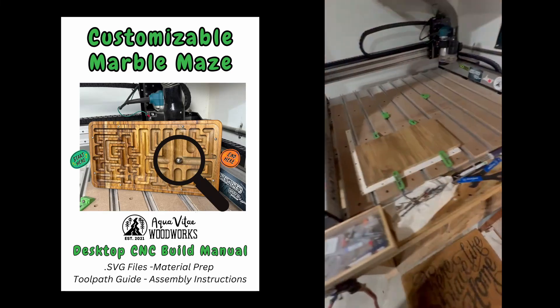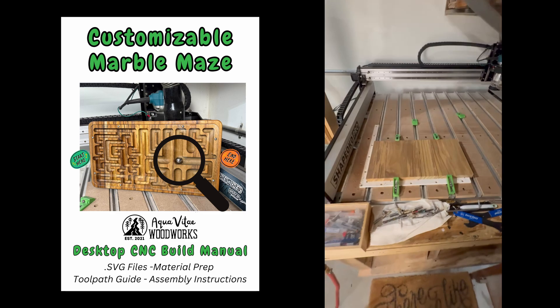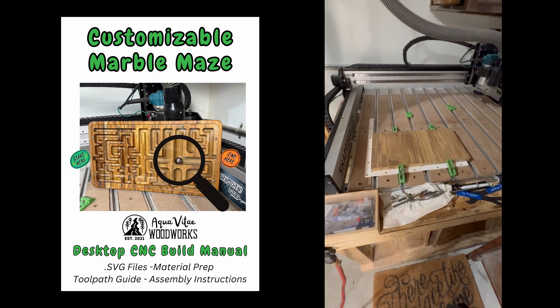If you have a CNC machine and are looking for a simple project to try to make some extra money on the side, stick around for this video as I show you exactly how to make a customizable marble maze.